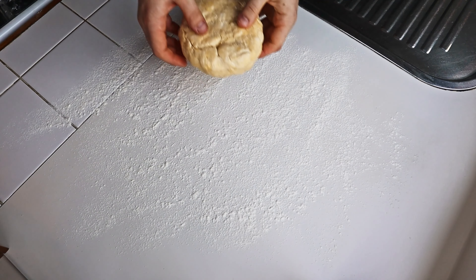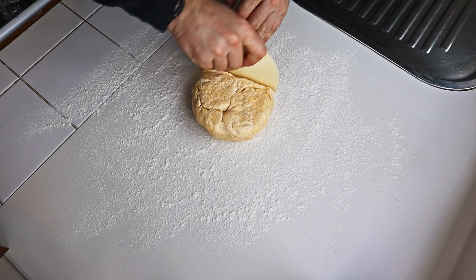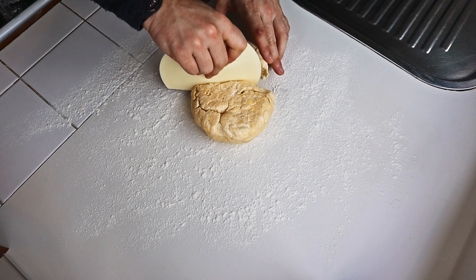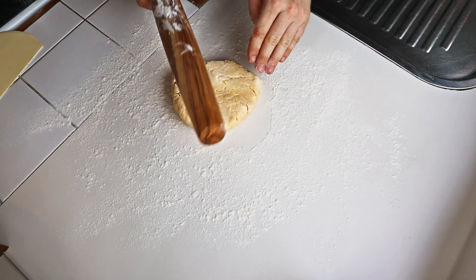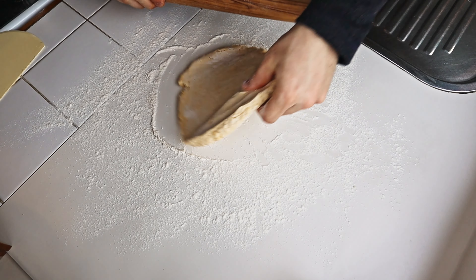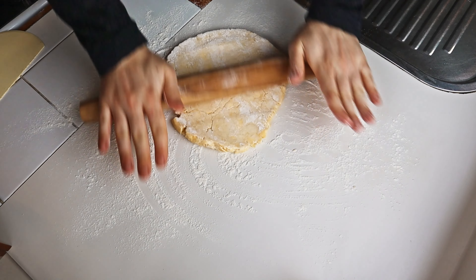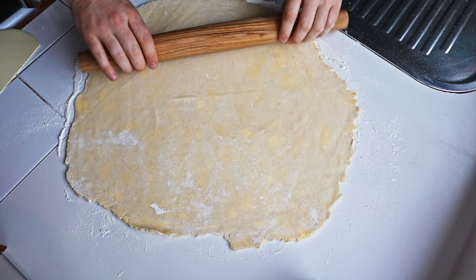On a floured surface, get your dough and divide it into two pieces, saving around a quarter of the dough for later use. Then with a floured rolling pin, you can hit the dough out a bit, then roll it into a large round base which will have about a few millimetres thickness.